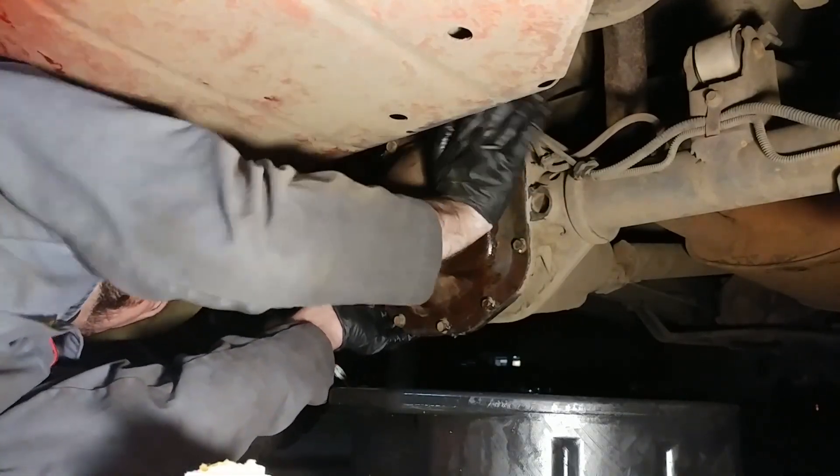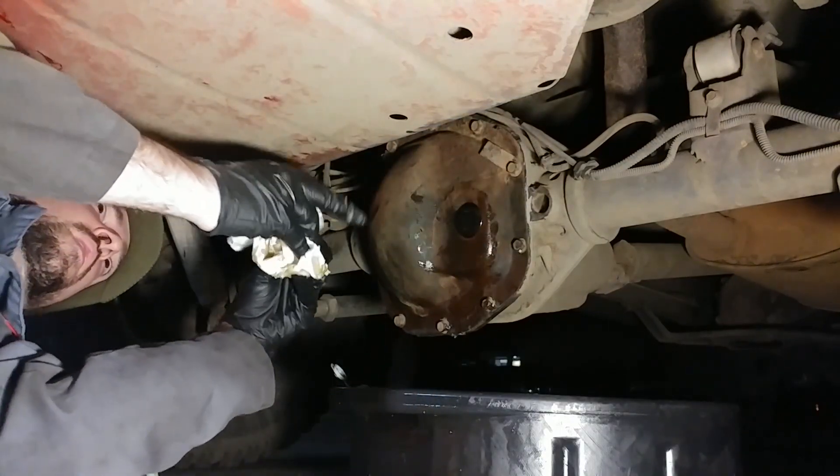Once you've put in the correct amount of fresh fluid, pop the fill plug back in, clean up your mess, and we're done.